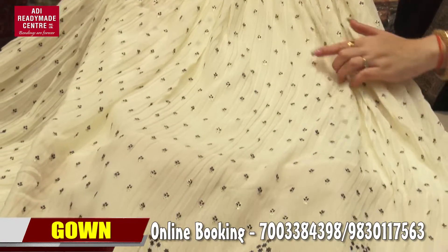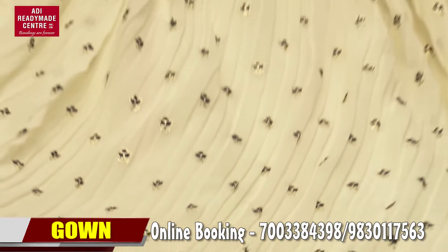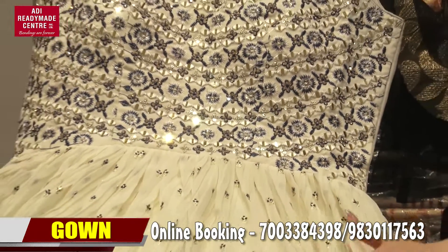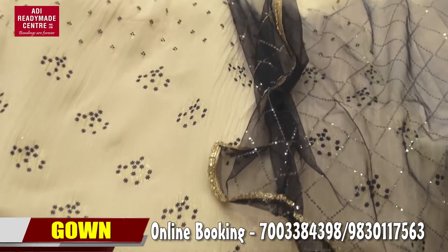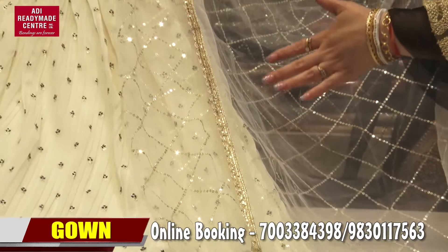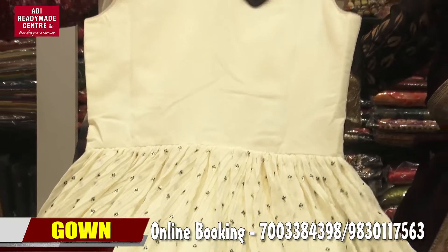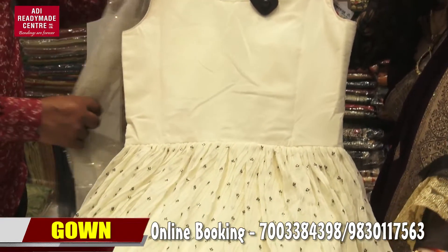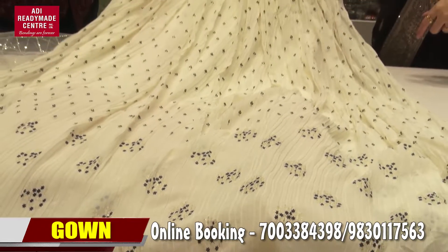Lower tata thakse kintu pura — look at this dupatta; it has shaded border with sequence. And this is a golden border — you can see the dupatta. The back portion has no embroidery, just a floral print. This is available in different sizes. To see different designs, contact us on our WhatsApp number.